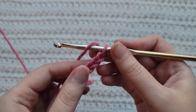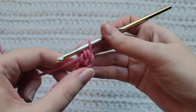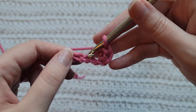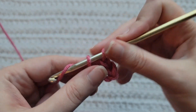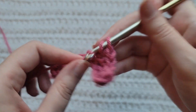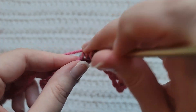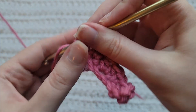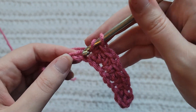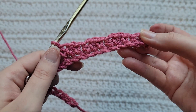To start Row 1, make two half double crochet into the second chain from your hook — that's one and that's two. Skip your next chain, into the next one make a single crochet. Into the next chain make two half double crochet, skip a chain, into the next one make a single crochet. You're going to repeat these steps until you reach the end of your row.